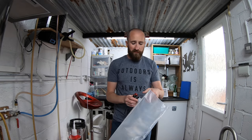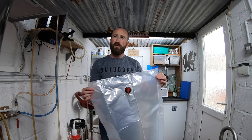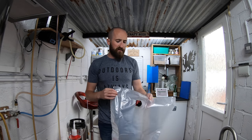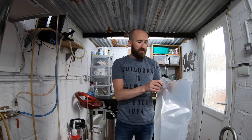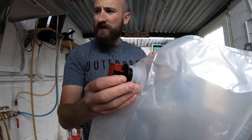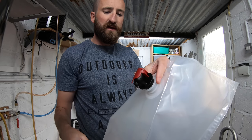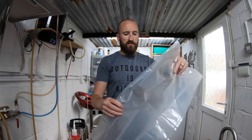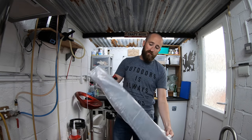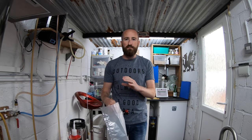First off is the bag. These are from Vigo Limited and these are 20 litre bags. They are pre-sanitised and they come ready to pull out and fill with beer. This is obviously the safety cap. I'm going to lay this on the floor and then wrap the beer into it, and try to keep air to a minimum — I'll show you a method to eliminate most of that anyway.